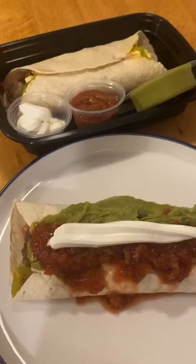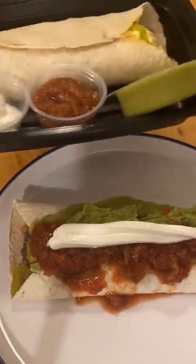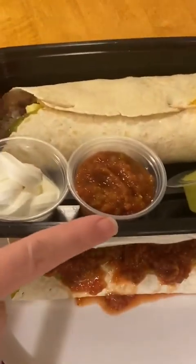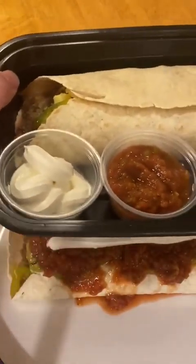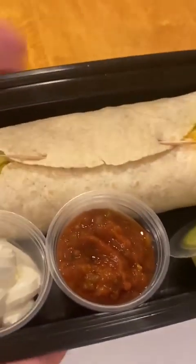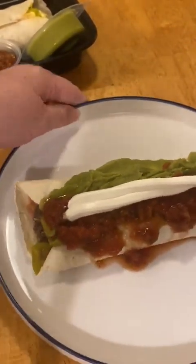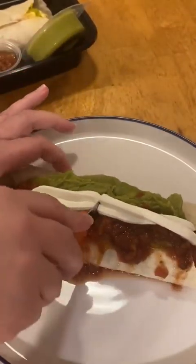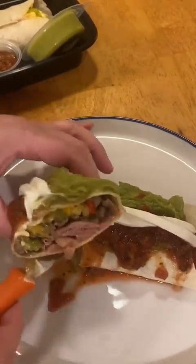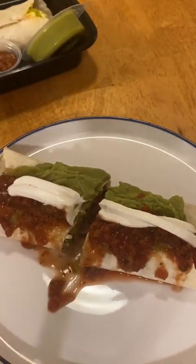There are two different ways to serve this — the now and the later version. In the meal prep version, I would tuck in a little avocado or guacamole, put lids on the salsa and sour cream, and leave the toothpicks in until you reheat them so it doesn't pop open. In the serve now version, I pulled the toothpicks and added my sour cream and my guacamole. Loaded breakfast burrito meal prep — go!